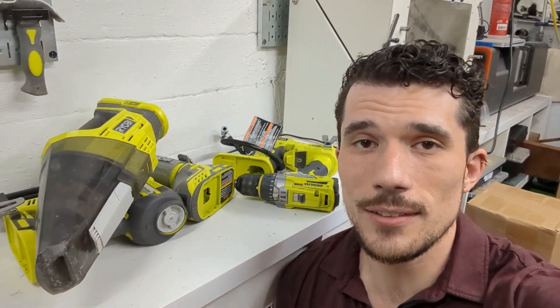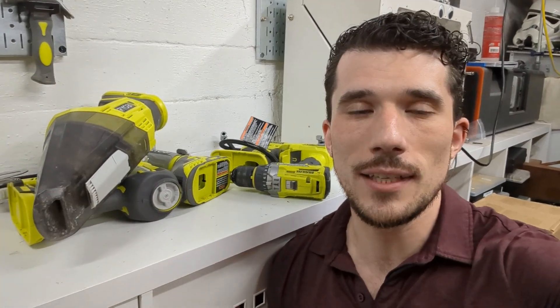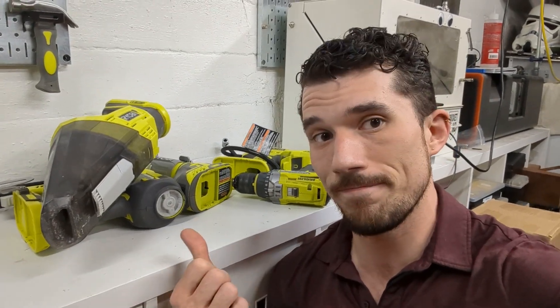I'm here at the workshop and I've got a decent number of these Ryobi tools. Currently they've succumbed to flat surface syndrome, and in my workshop I don't have a ton of flat surfaces. In this video I'll show you how I go about cleaning something like this up with 3D printing and take it from this to this.